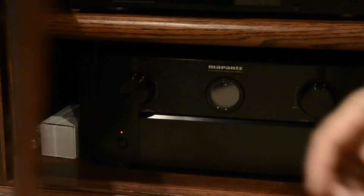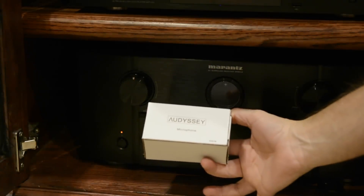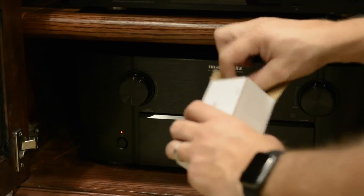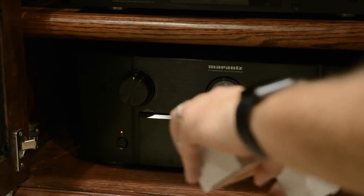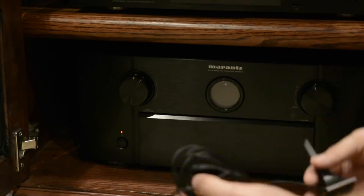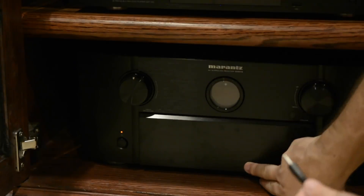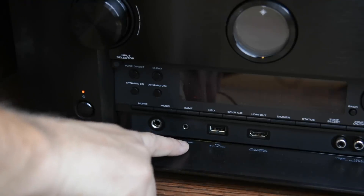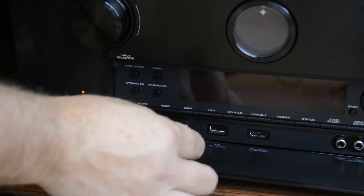The first thing we need to do is get our Audyssey room correction microphone. We're going to go ahead and take this out of the box. It comes with a really long cable so you can position it through various areas in your room. On this other end, you've got a 3.5 millimeter jack, so we're going to plug it into the setup mic port on the Marantz SR8012.